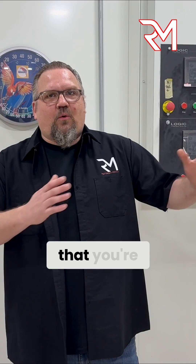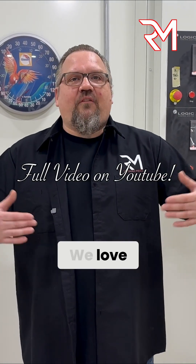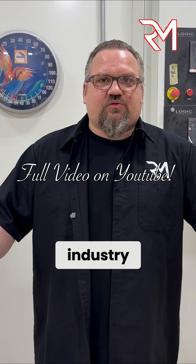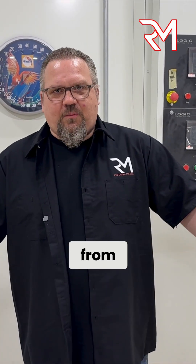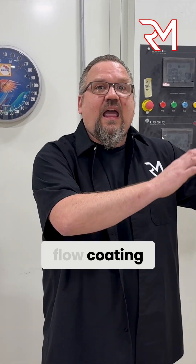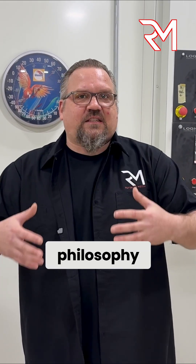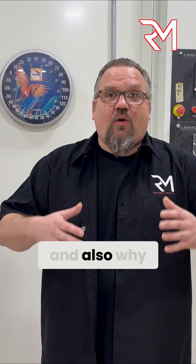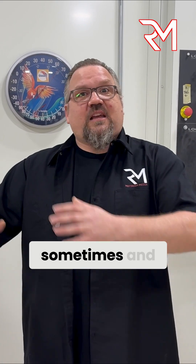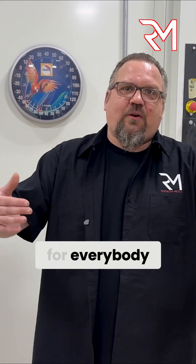We didn't make this video to tell you that you're wrong and we're right — that wasn't the purpose here. We love education, we love this industry, we want to help each other out. I learn stuff from you guys every day. The purpose of this video was to tell you the history of flow coating and why we don't use it, why we lean towards stacking more and the philosophy behind that, and also why we'll stack sometimes and why we'll recoat sometimes — because there's not a one size fits all for everybody, and even from car to car.